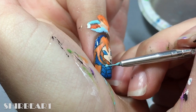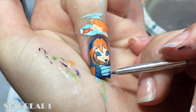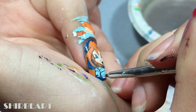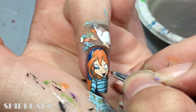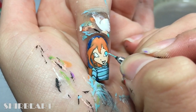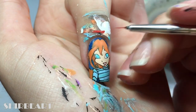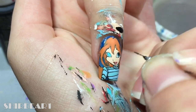Fill her shirt with light blue. Fill her eyes and teeth with white. Outline her eyeballs with black and fill them with light turquoise. Fill her lips with red. Add black and white to her eyes and add eyelashes with black.